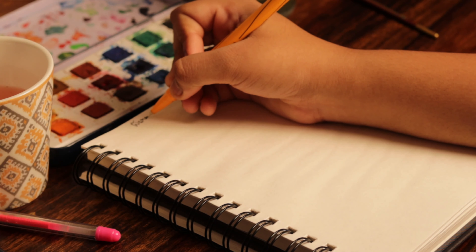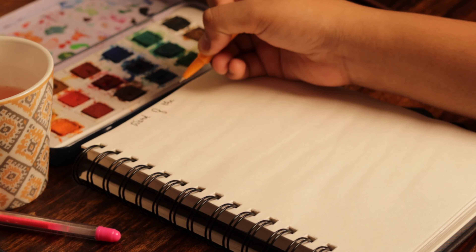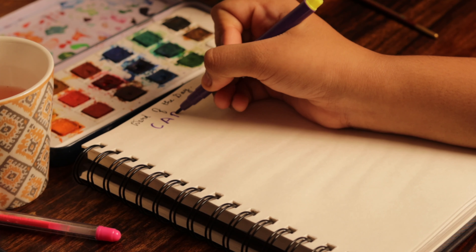Now the next page of your sketchbook can be as creative as you can think of. This will help you improve your vocabulary too. This page can simply be an artistic representation of a new word you've learned.